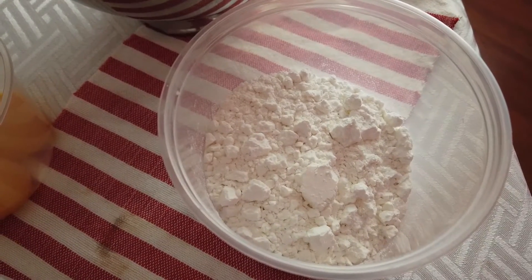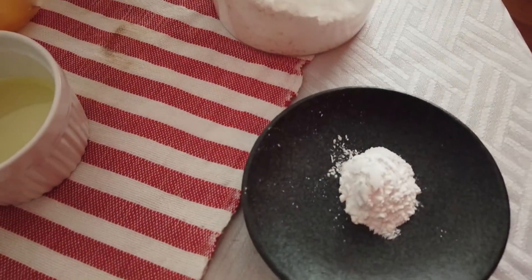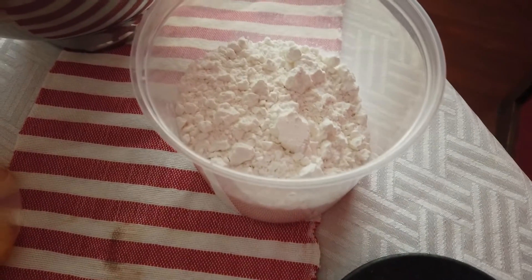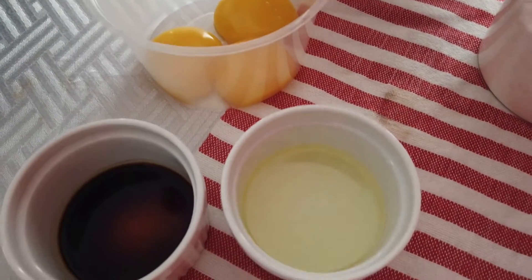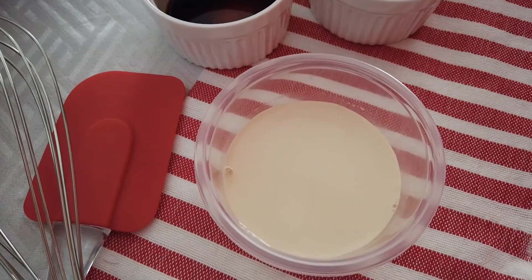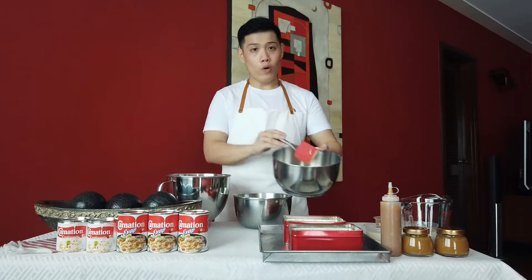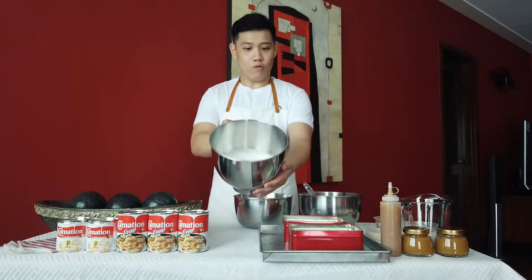To start the recipe, combine all your dry ingredients — flour, baking powder, and salt — in one bowl. In another bowl, combine your eggs, oil, vanilla extract, and Carnation evap milk. So now we have our dry ingredients bowl, our wet ingredients bowl, and our bowl of whipped egg whites with sugar.